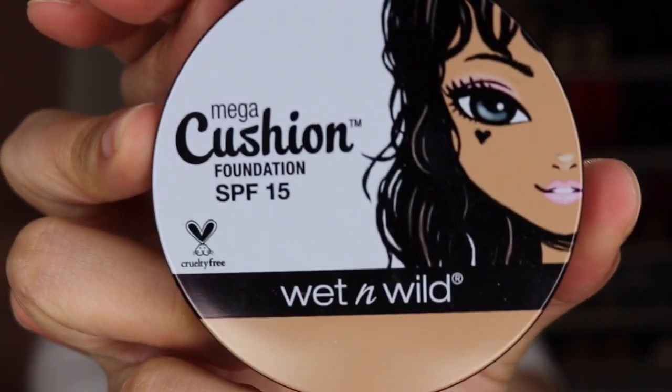Next I'm using the Wet n Wild Mega Cushion Foundation with SPF 15 in the shade Cream Ivory, and this is for light to medium warm skin tones. This foundation smells really good too, by the way.